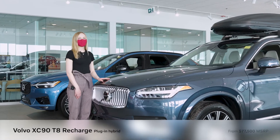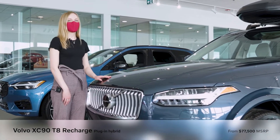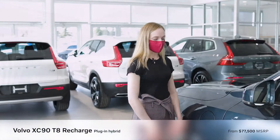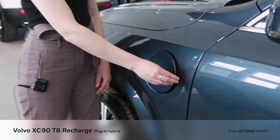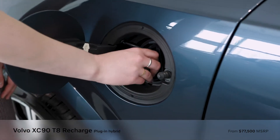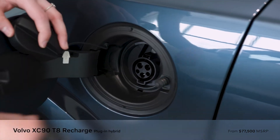This is our 2021 XC90 T8 Inscription Hybrid. Our hybrid charging location is right beside the driver door and you just press to release, take off the cap, and insert your charging.